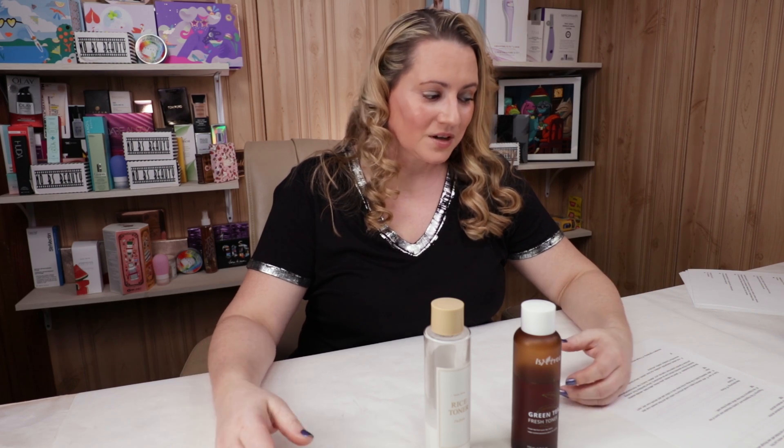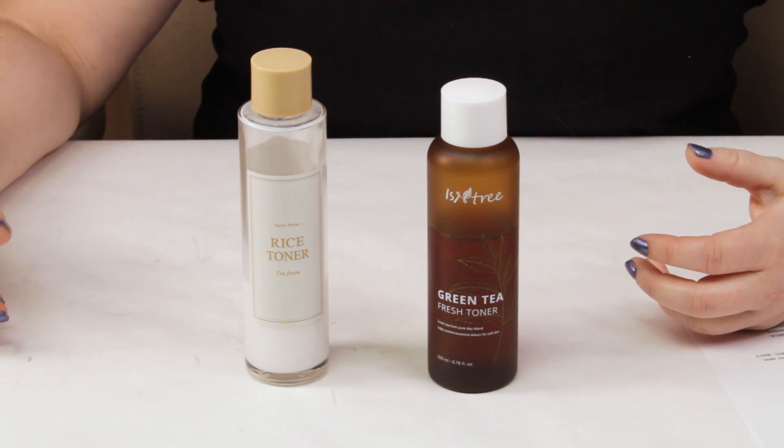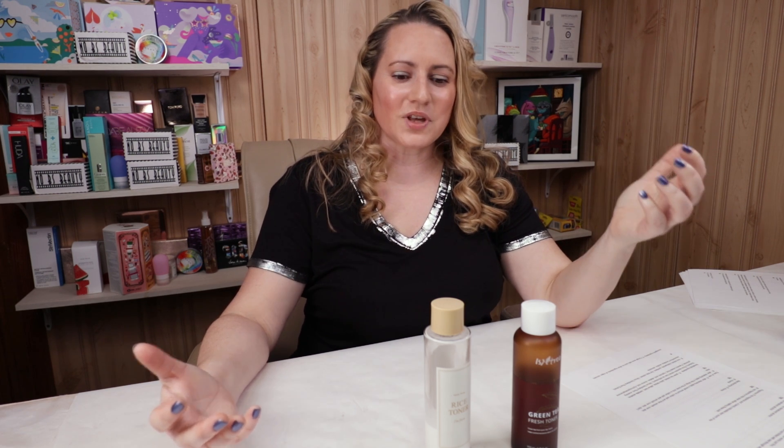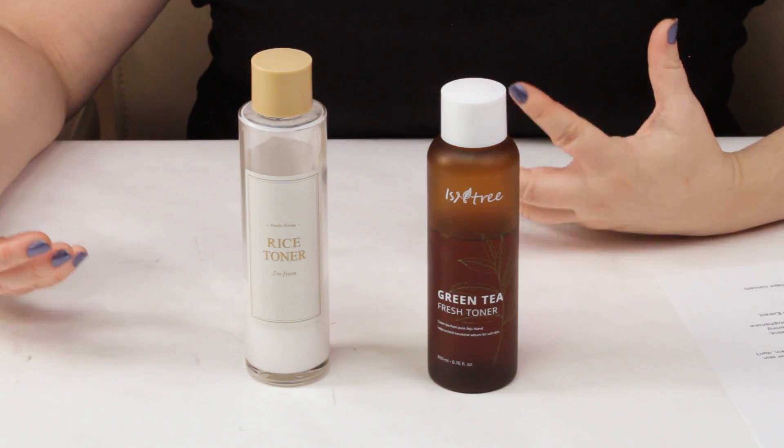In terms of alcohol, neither of these contain denatured drying types of alcohol — great, no issues, another tie. For fragrance, the Isntree has a bit of a tea scent but it's from the green tea used, not added fragrance, so no issues there. The I'm From is also fragrance-free, so they both tie here.